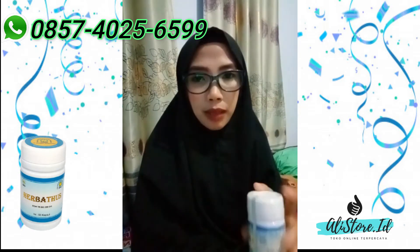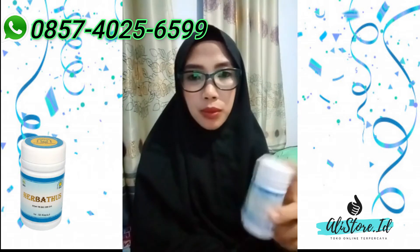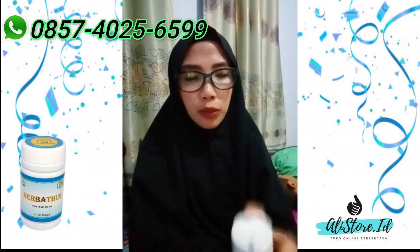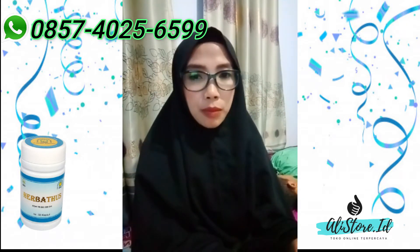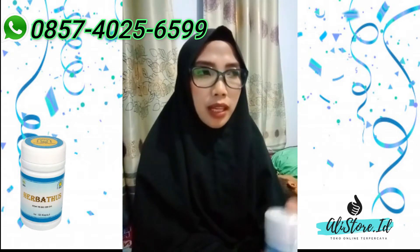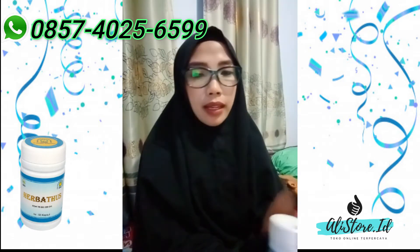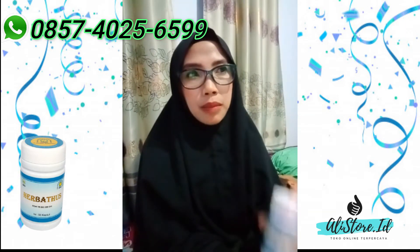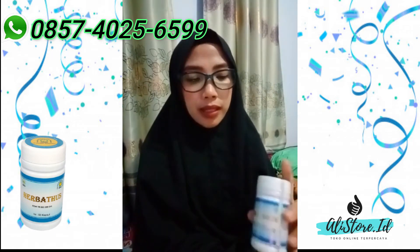Herbatus ini boleh dikonsumsi untuk usia remaja juga boleh. Tidak selalu pada usia lanjut kita memiliki penyakit rematik, asam urat, letih, lesu — tidak hanya untuk usia yang sudah lanjut. Ketika anak remaja dari usia 15-17 tahun itu juga ada yang memiliki penyakit seperti itu, mungkin karena pola makan yang kurang sehat.